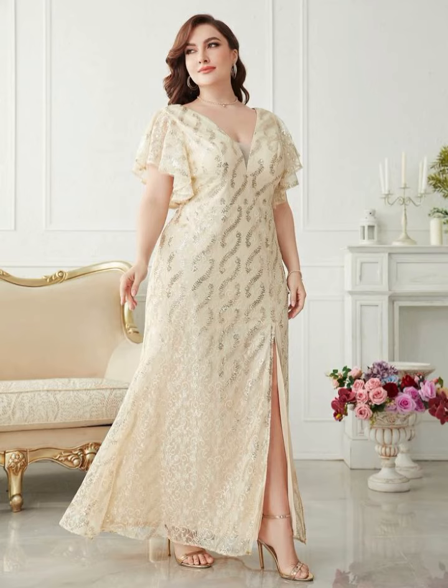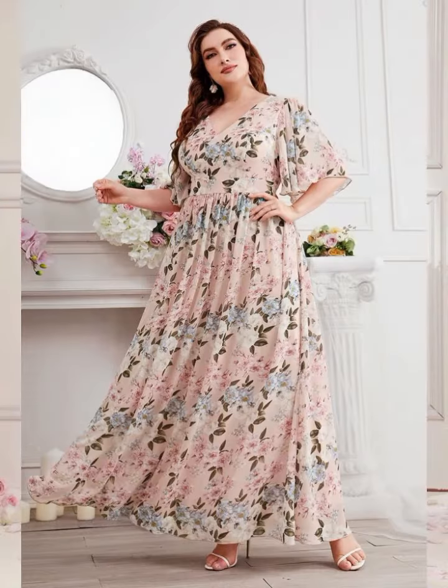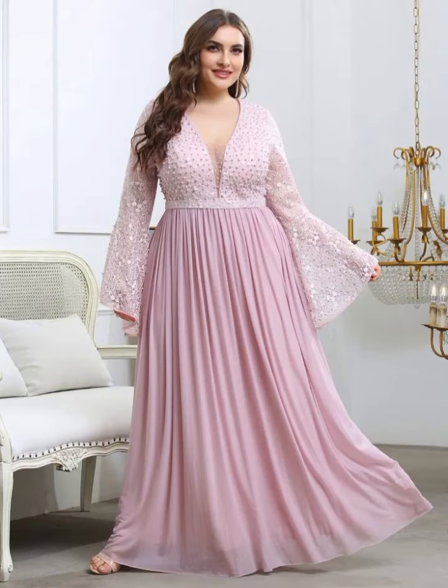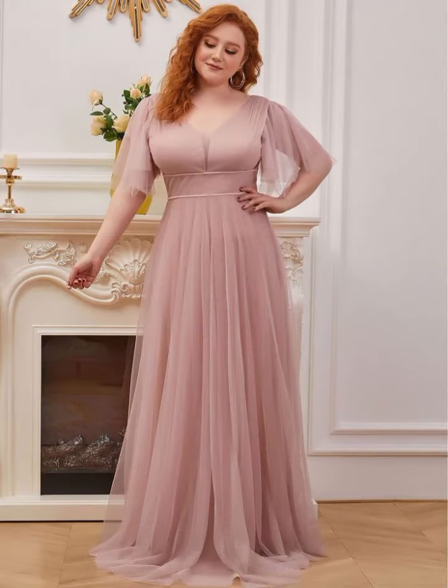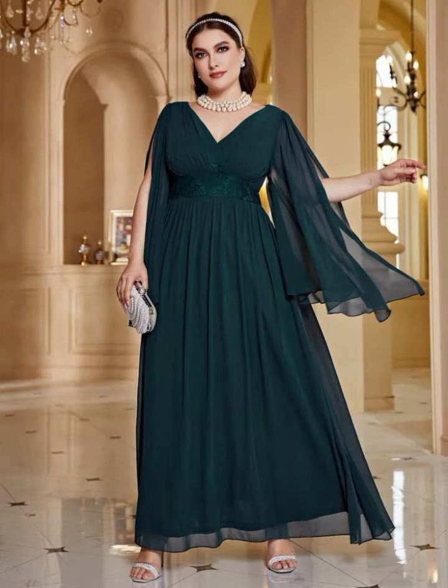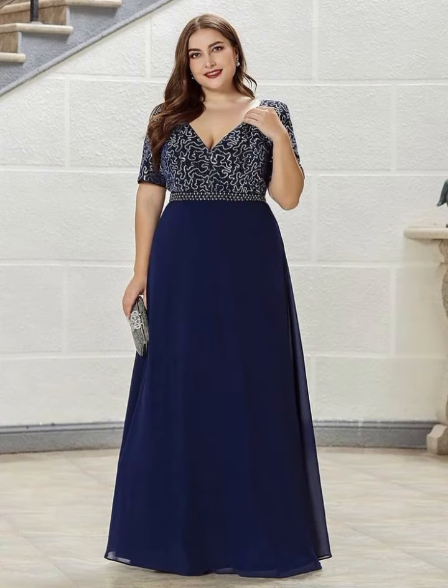I always try to bring useful and stylish content for you. If you like my video, please hit the like button and share with your friends and family. This collection is especially for USA, American, and Mexican women. Today I'm sharing this video all about mother of the bride dresses.